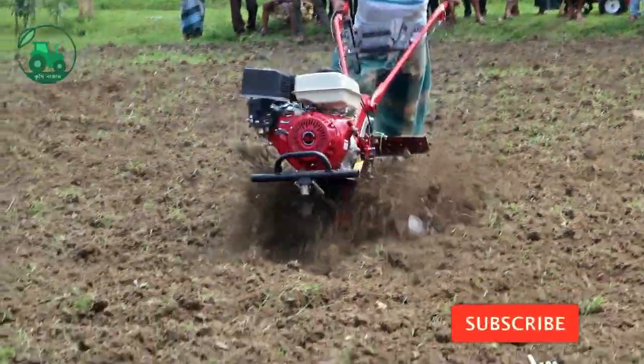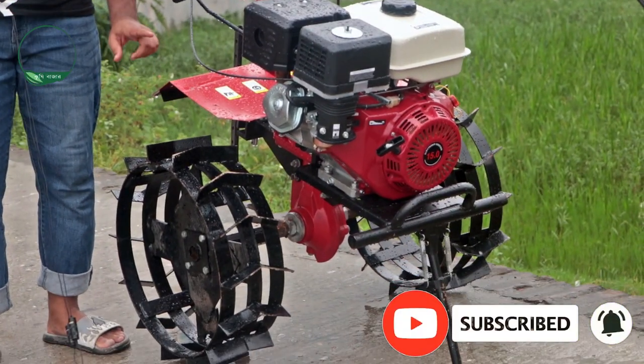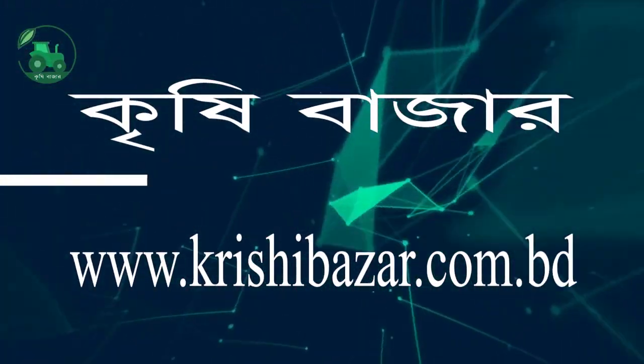Hello everyone, I'm Tutul Kishiwajat. We have to do multi-purpose work in 10hz.